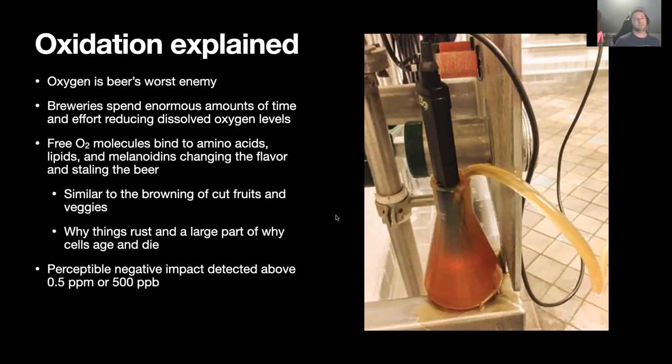The mechanism behind oxidation is that free dioxygen molecules — dioxygen being two oxygen atoms bonded together, the most common form of oxygen in our atmosphere — have unpaired electrons on the exterior of their structure. Those unpaired electrons really want to pair with other things. If they enter your beer, they'll bind to amino acids, lipids (another name for fat), and melanoidins, which come from both the malts and the hops.